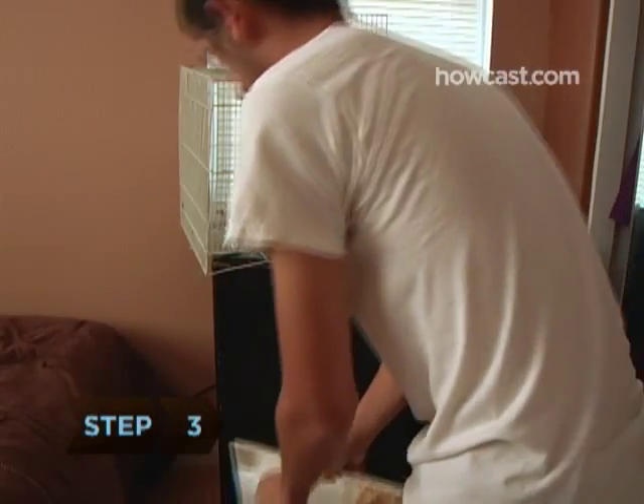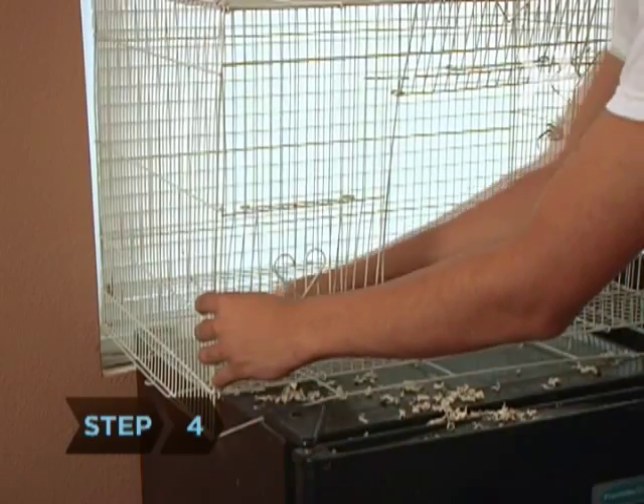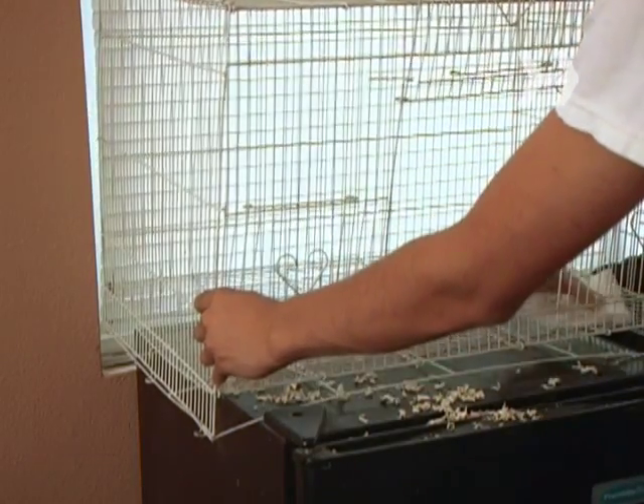Step 3. Dump the dirty bedding from the cage into a garbage bag. Step 4. Using paper towels, remove any clumped bedding that's stuck to the bottom of the cage.